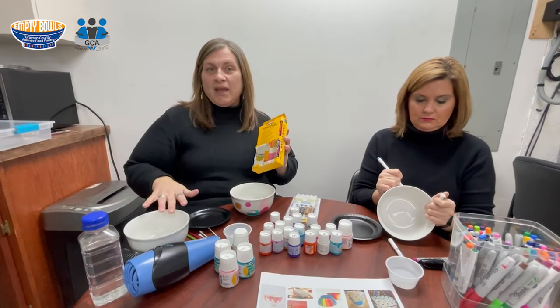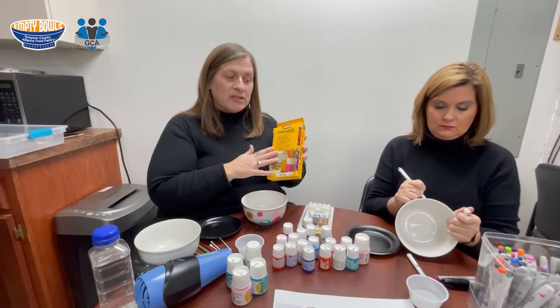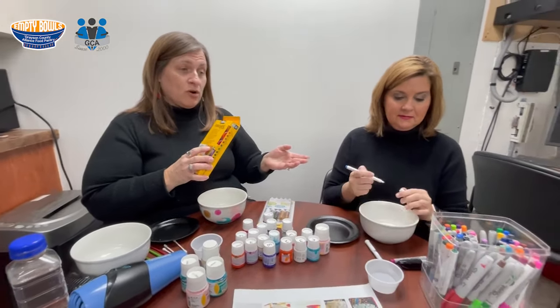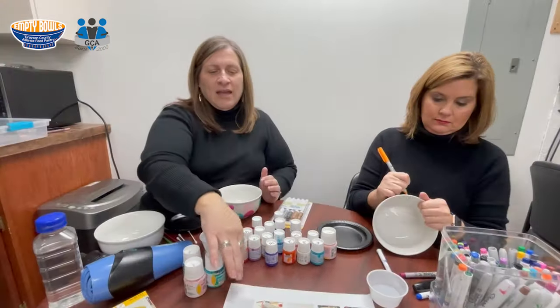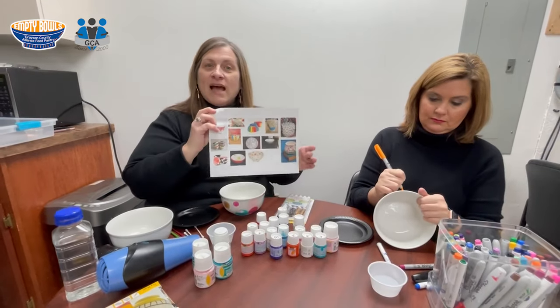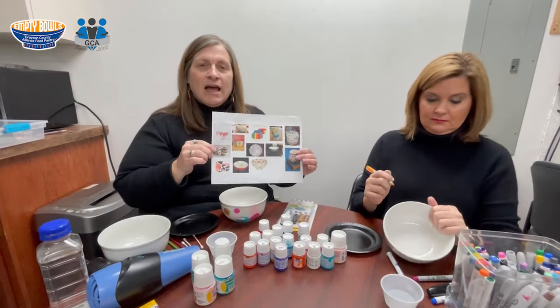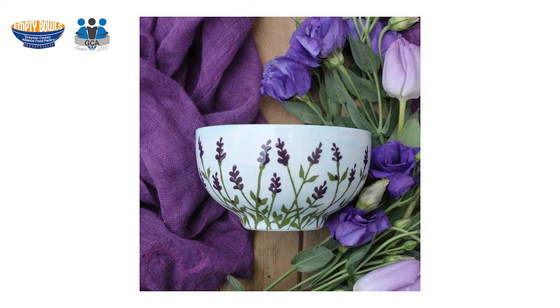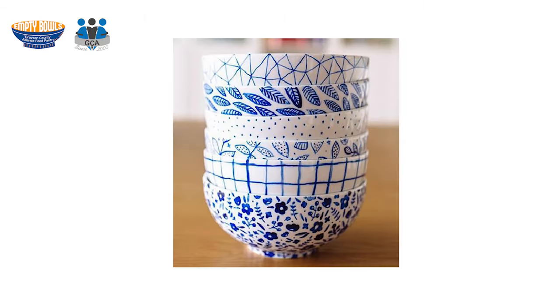You can't use acrylic paints on these bowls — you really need to use the porcelain paints, or maybe you're like Beth and you're using Sharpie markers. The Sharpie markers will heat-set just like the porcelain paints. To start my process, I took some time to go online, use my Pinterest account, and Google some images for bowls as inspiration for designing my bowl. Some of these were done with Sharpies as well.